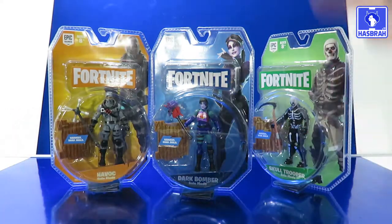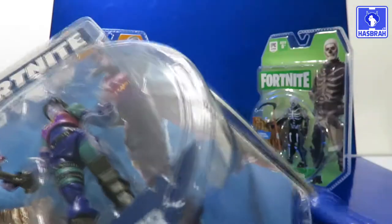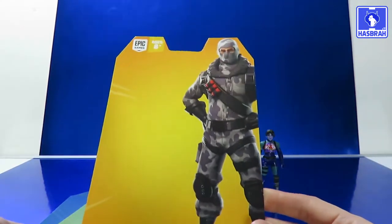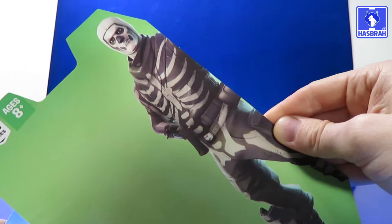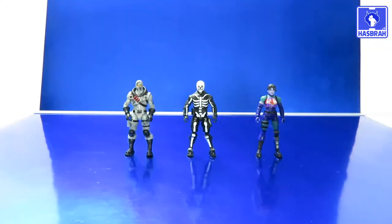Now that that's all said and done, let's go ahead and open up these beauties by destroying the packaging — the only way to actually get them out. Snip snip, clip clip. For anyone that wanted to see these character models from the card backs, here's a good look at them without anything in the way: Havoc, Skull Trooper, and Dark Bomber.